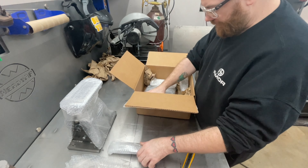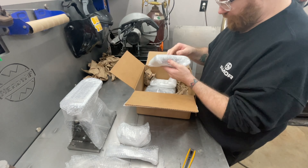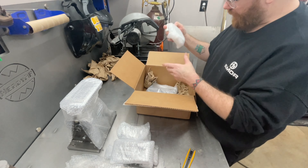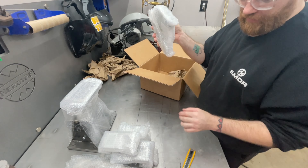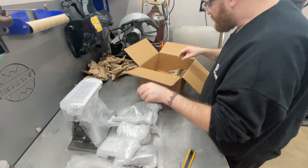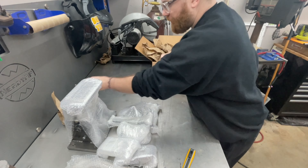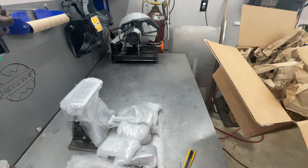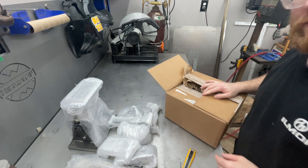This looks like it might be the bearing plate, and this is the other plate that goes on the other side of the bearing plate. I believe this is the billet angle finder, and then this is the top section of the guillotine. Now I know what that other piece was — this is the handle to tighten the guillotine down. So that's everything in the box.